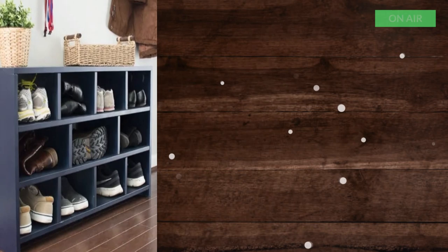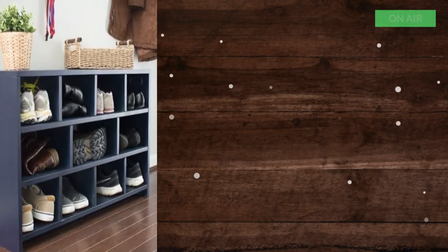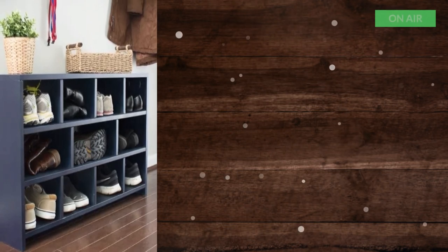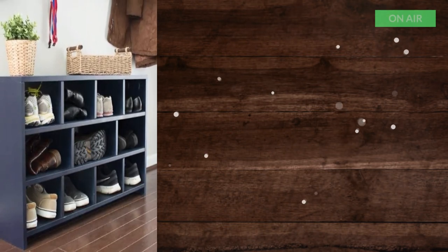3. Shoe Cubby. I love the staggered cubbies. Not only is it organized, it looks really beautiful. This shoe cubby has a lot of storage space for shoes and looks very elegant.